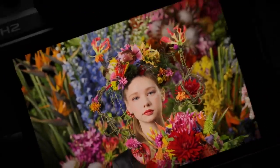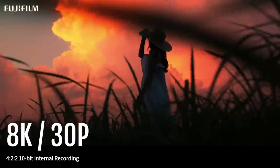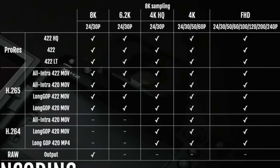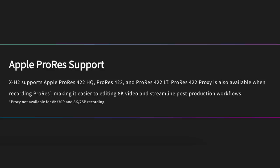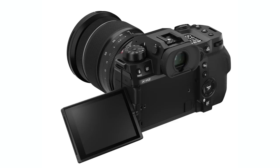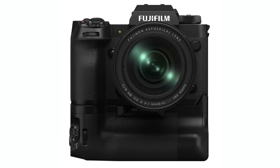Let's talk about its video capabilities. Fuji has finally given us 8K 30 frames per second video recording in 4:2:2 10-bit color recorded internally to either the SD card or a CFexpress card Type B. Like the X-H2s, it fully supports Apple ProRes 422, 422HQ, and 422LT, as well as ProRes 422 Proxy. You can also output 12-bit raw video via HDMI in either Apple ProRes or Blackmagic RAW formats. And in addition to F-Log, you also get F-Log2, which gives you up to 13 stops plus of dynamic range.